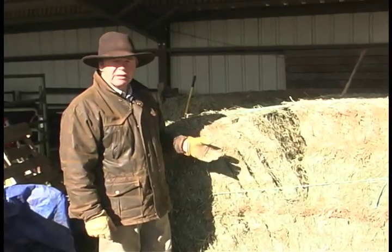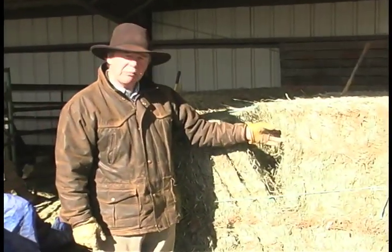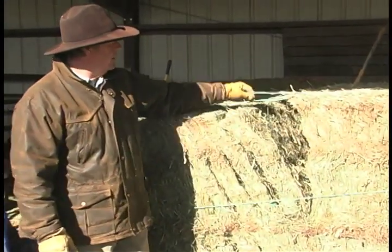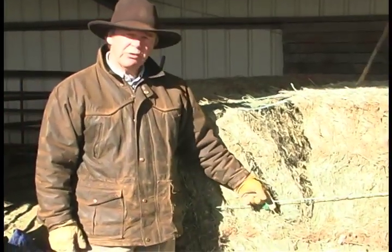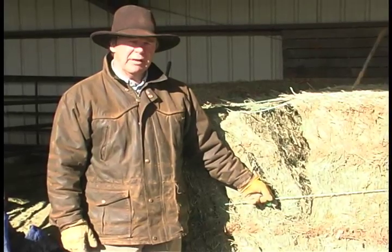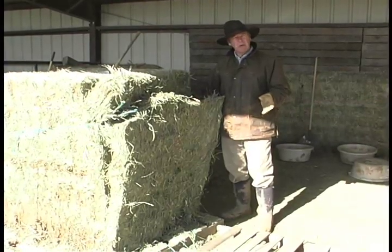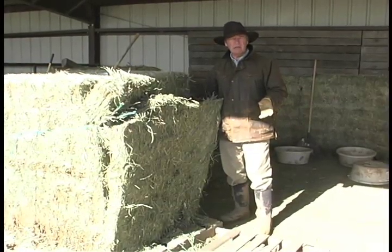And as you see, just like a regular small bale, when you pop it apart it comes into flakes. But the pressure that's on these strings — when you pop them, you need to put a support on this or your hay will end up all over. I'm going to drop this flake and show you how I will be cutting this into quarters.